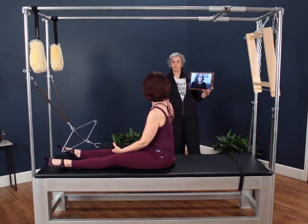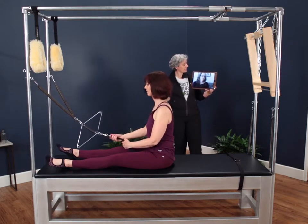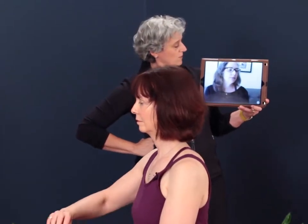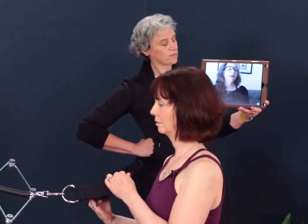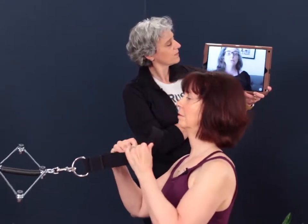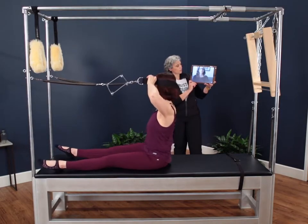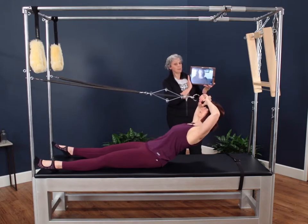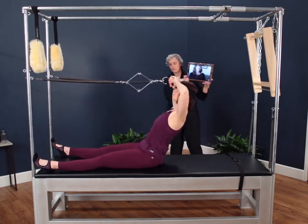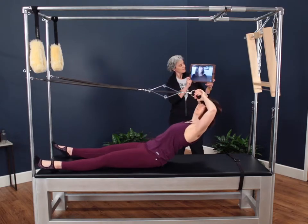Watching Nora do this, she got an awful lot of motion out of this and she used the roll down bar springs. So is it possible to use leg springs on this? Absolutely. We can use the arm springs or the leg springs — every time we change the resistance, we're going to change the exercise a little bit. The leg springs will give a little bit more resistance because they're a heavier spring, but she's also going to be in a different position on the Cadillac because they are longer. For Nora, who has good flexibility and a lot of length, these springs are appropriate. She's getting enough movement and enough traction. If they were any heavier, she might get stuck or not have that full range of motion. So springs will match to the client.